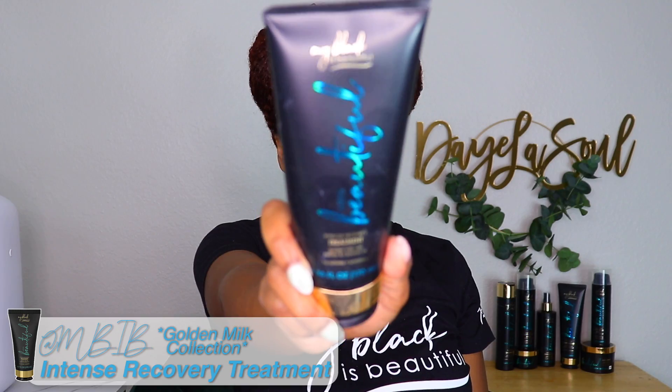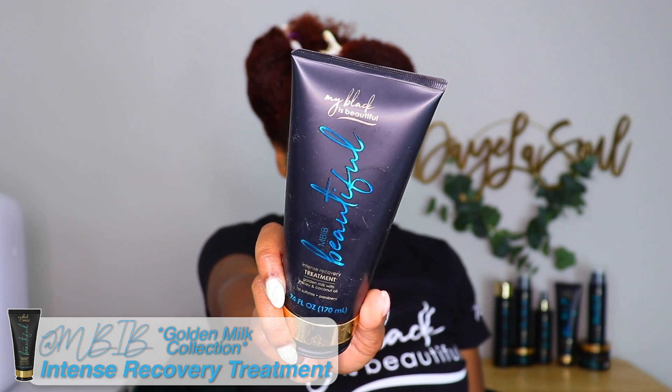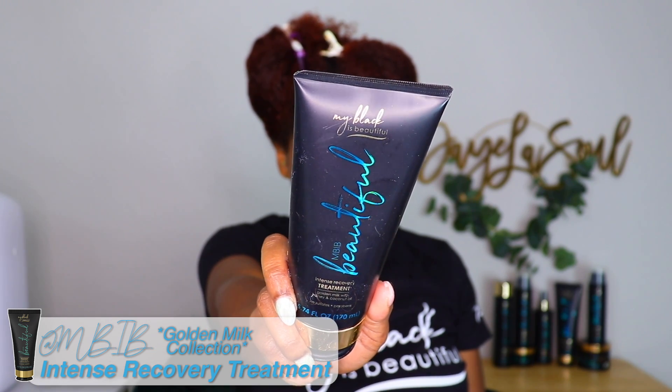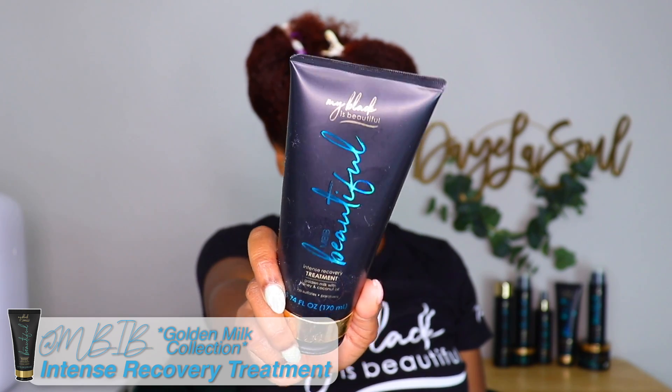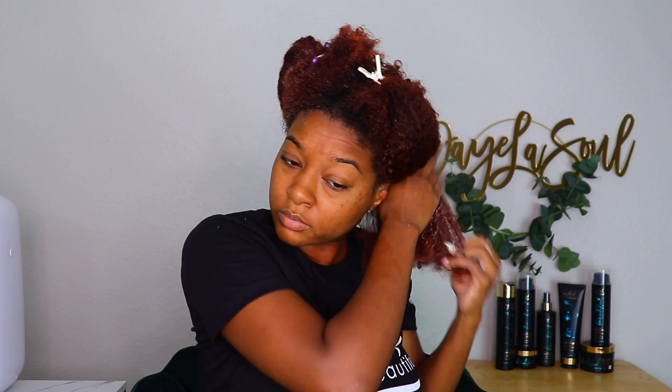Next up I am conditioning with the Intense Recovery Treatment out of the collection. This collection does have a fortifying conditioner as well for intense moisture; however, the Intense Recovery Treatment not only moisturizes, it also repairs and strengthens hair. My hair is colored, and color can be damaging, so I always go for products that include words like 'repair' and 'strengthen.'